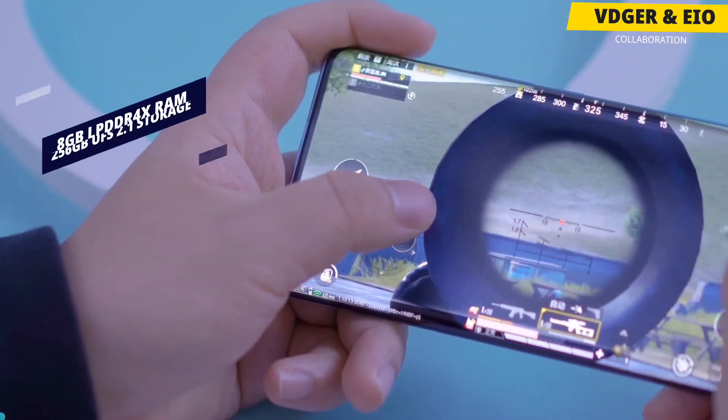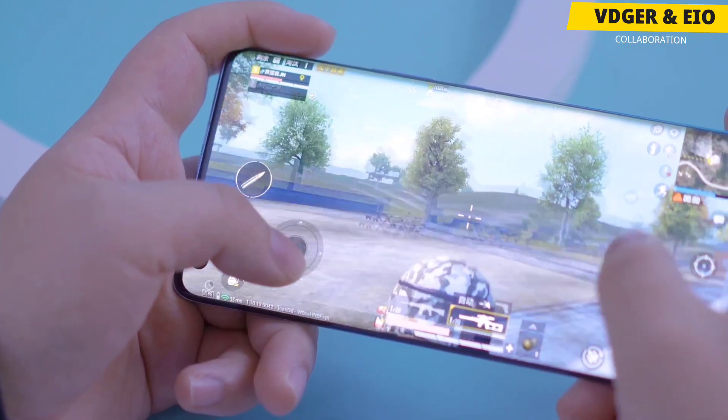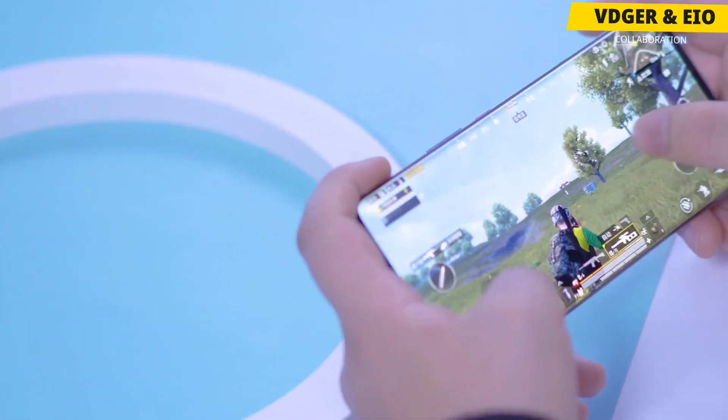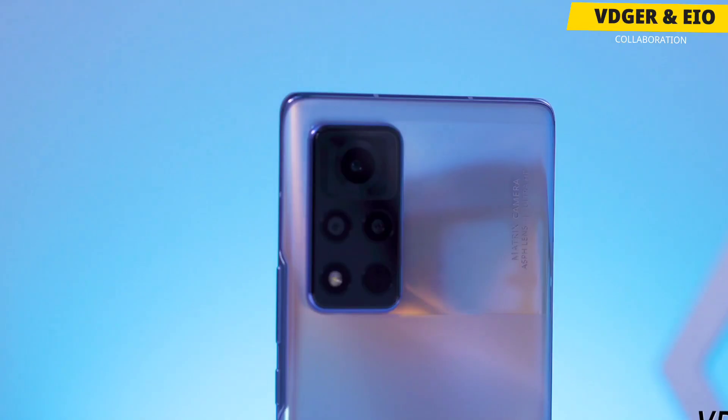The smartphone runs on Magic UI 4.0 based on Android 11. In terms of gaming experience, you may not find any stuttering or frame drops in this phone, even if you are playing heavy games, and it does provide a pretty comfortable gaming performance. It also has 4D vibration game tech which makes the experience even better.